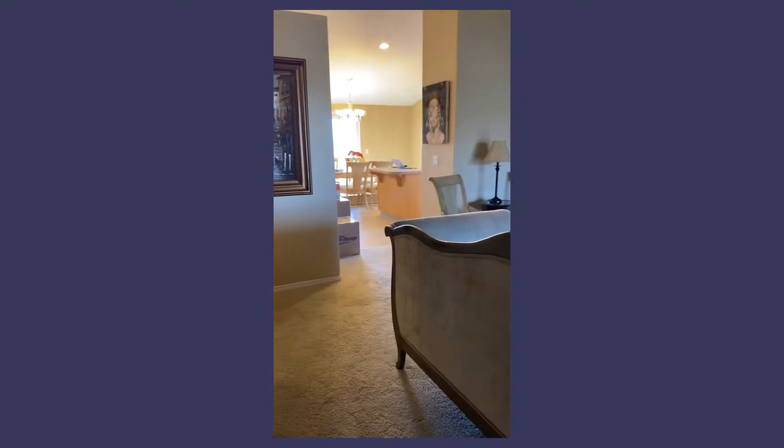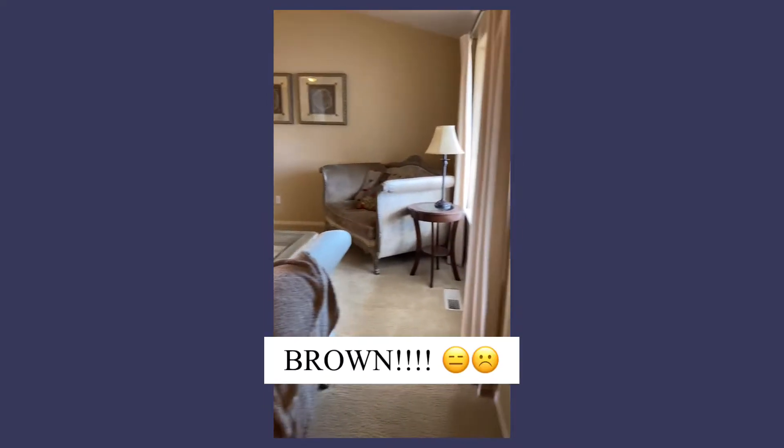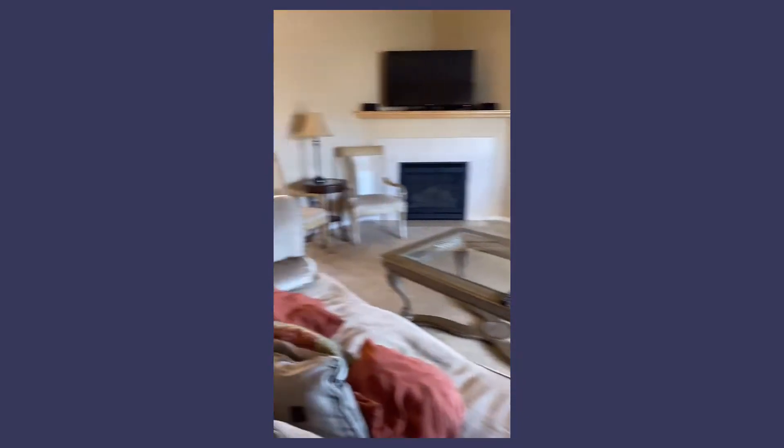Going inside, you immediately notice the carpet. It had a very brown theme on the inside, with lots of creamy colors all throughout.